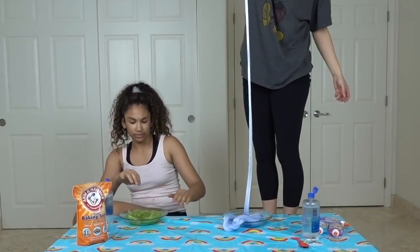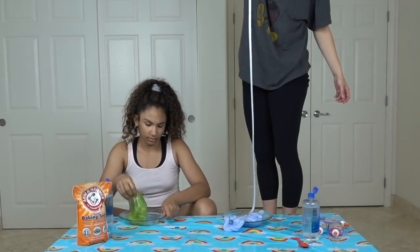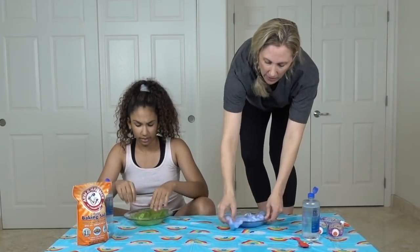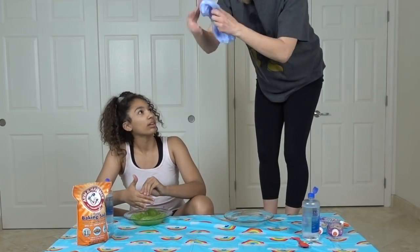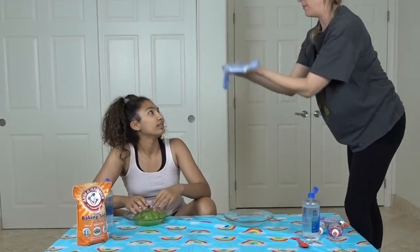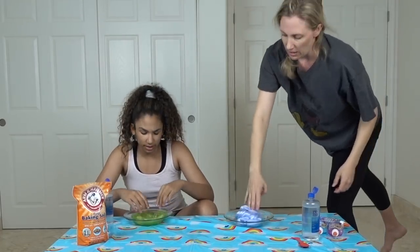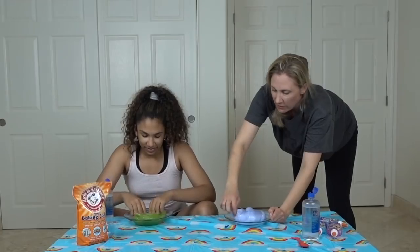A slime bubble — like with a straw? Haven't you seen a slime bubble? Like where you try to go in? So basically we each take an end, make a big bubble, and then we go in it. Why do you go in it? I don't know — should we just get slime on ourselves?